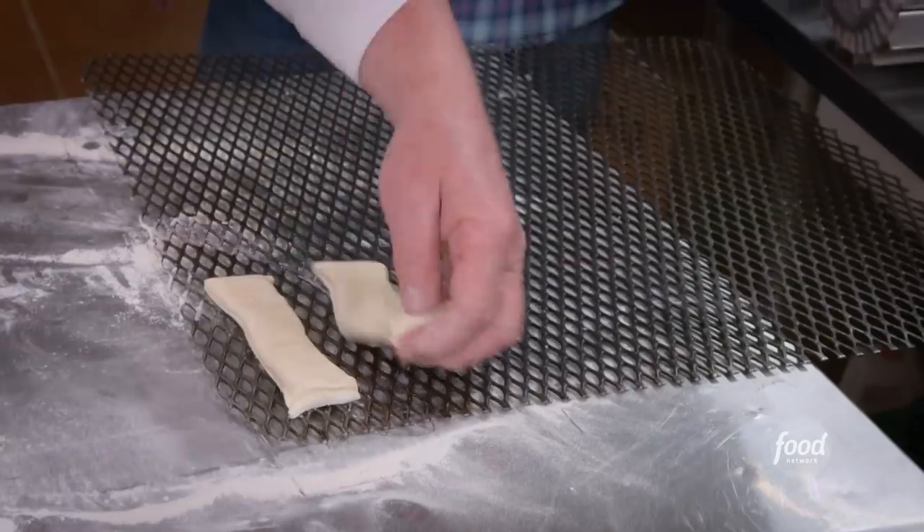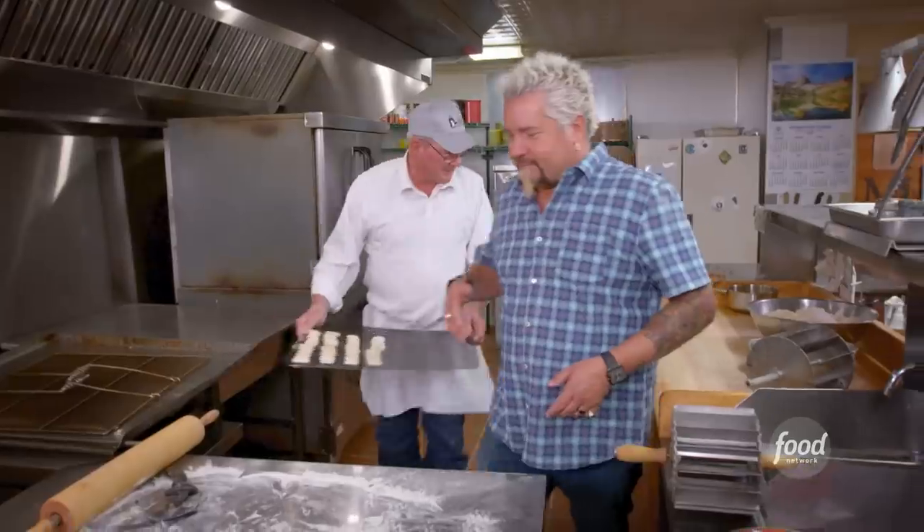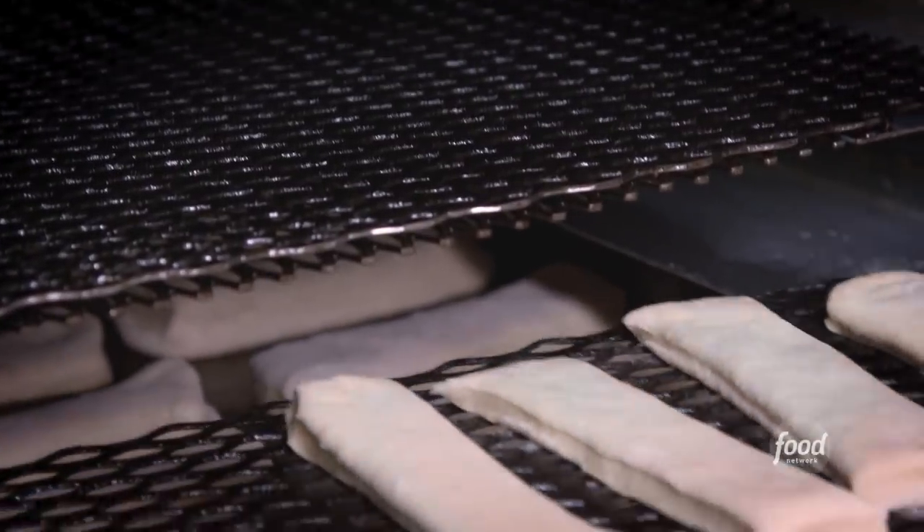Then we're going to let it rest and proof. Why are these going on a wire rack for proofing? We're going to deep fry them in the fryer right here after they're proofed. The whole rack goes in the fryer? Yep. Who taught you that one? Came up with it myself. Okay, MacGyver. I'm going to put these in a proofer and then Maggie's going to take over and finish up these maple bars.